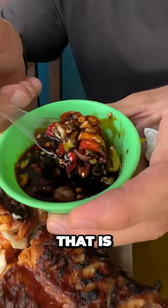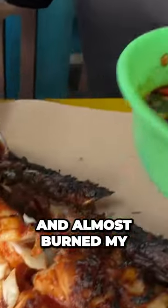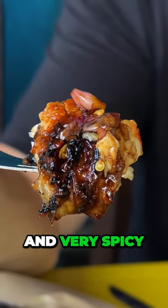Take a look at this sauce. That is completely full of chilies and other flavoring agents. I took a tiny sip earlier and almost burned my face off, so I'm going to put a lot on here right now. Let's go for it. Mmm-hmm. That is lighting me up like a menorah. It's sweet, it's semi-sticky, and very spicy.